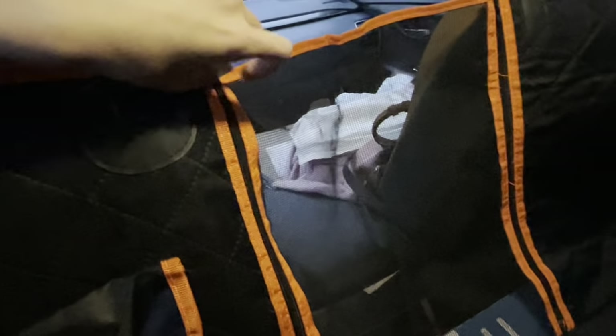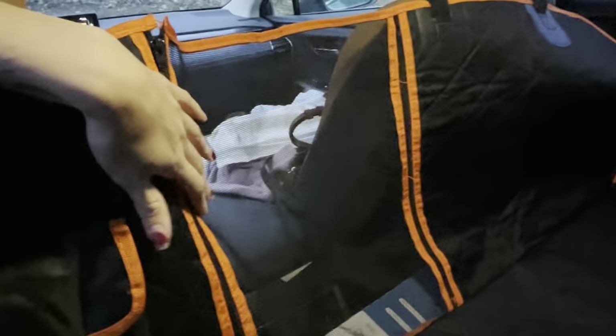We also have this really nice mesh screen, and this is going to allow your dog breathing space while you're driving. It also has little zippers so you can unzip this to give your dog more space, or if you're worried that he's going to climb to the front, you can just leave it closed.